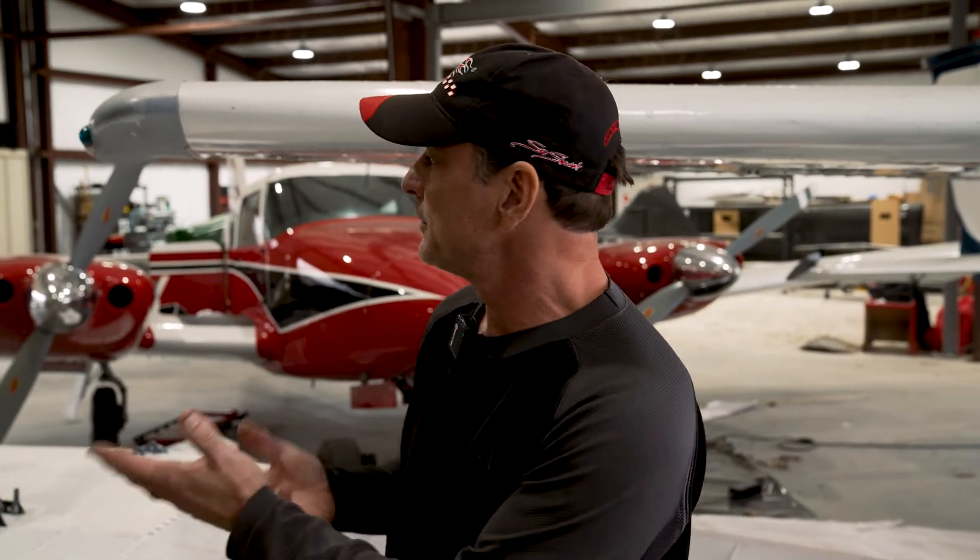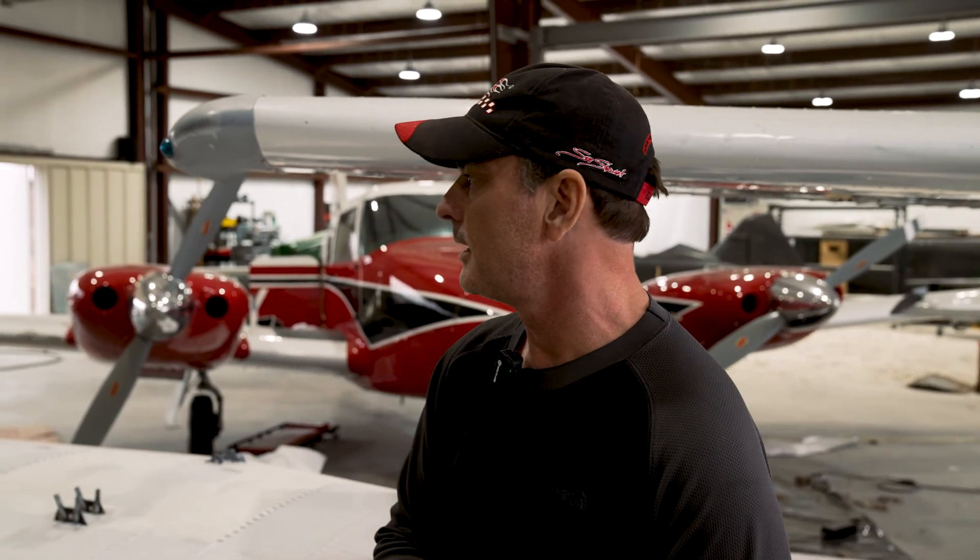All right guys, stay tuned for the next video — we're going to continue with this process and show you the painting. We're using PPG paint, I'm excited about that. It's going to be single stage. There's going to be a lot of masking going on. We just got the paint booth in the hangar, which is going to be awesome. So stay tuned and follow the process.